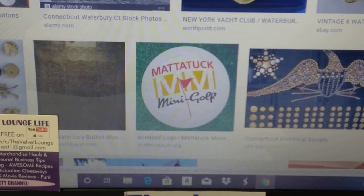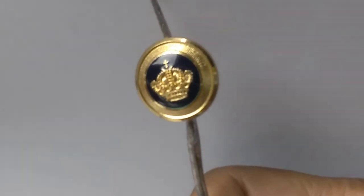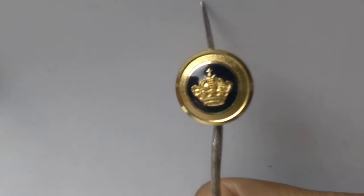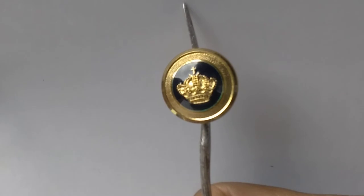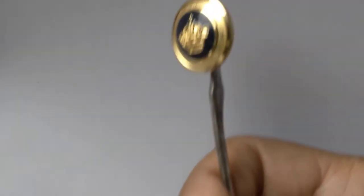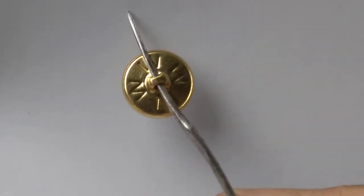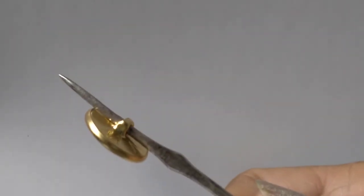Here is another really pretty button. This button is really interesting and I need to do some research on this. You can see it's a crown and it has a cross at the very top which is not attached to the crown — beautiful framing around this. I believe this button was probably made using more than their normal six-step process. The W is on the back and you can see the shank.